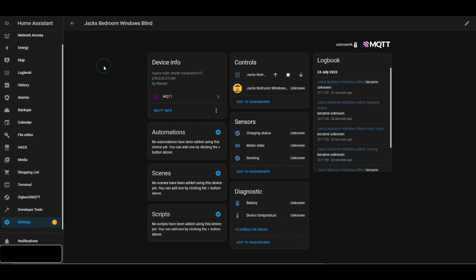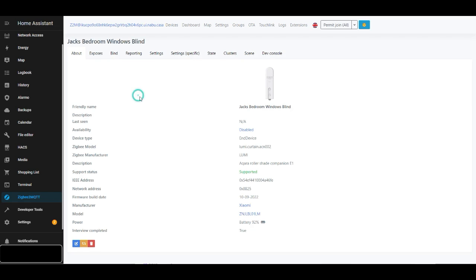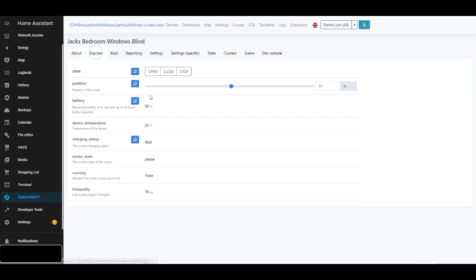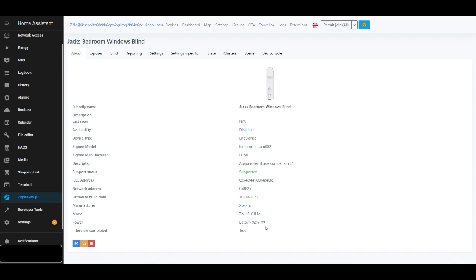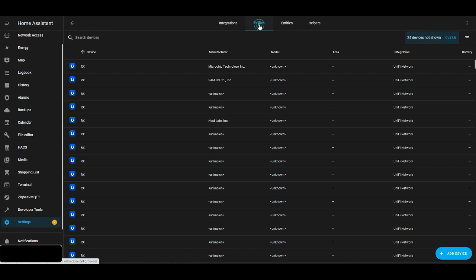There it is, listed in Home Assistant. One thing I noticed is that once it's first set up, all the sensors show as unknown. A few minutes later I went back into Zigbee2MQTT and could see the sensors had updated — it just takes a little bit of time for those sensors to update and get the correct information registered.